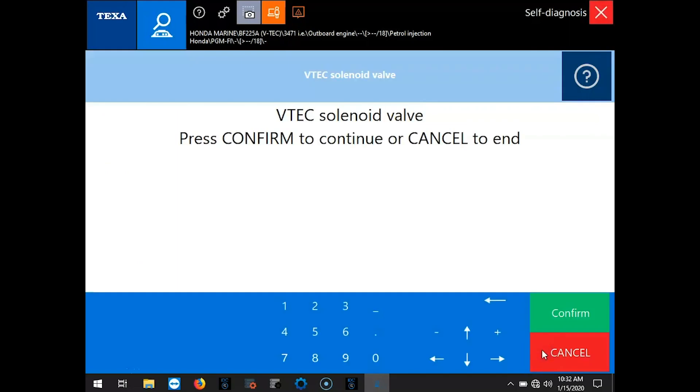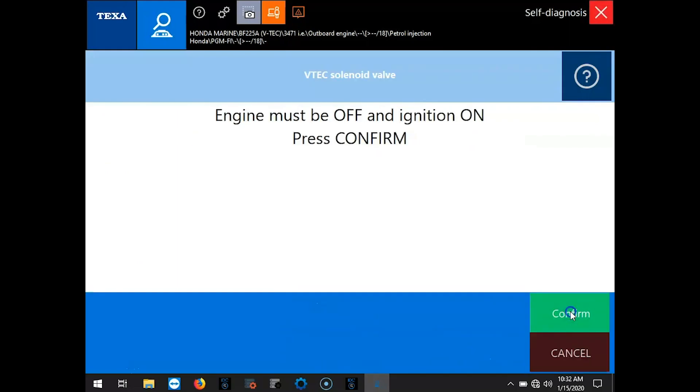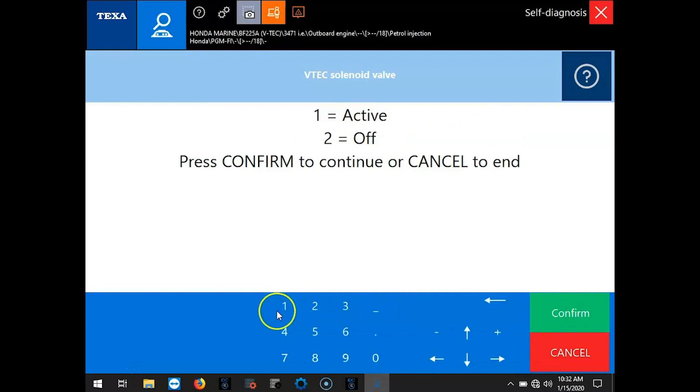Your VTEC valve — we'll run through that. Real easy. Hit confirm. It's just going to tell you the engine must be off, key to 1. I'm going to hit 1 to activate. And that little click noise — I'm going to turn it off. I'll hit confirm.